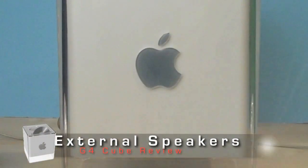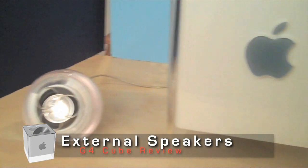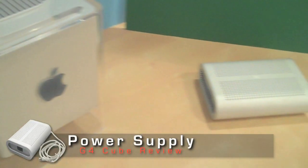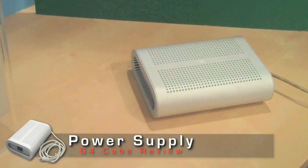Speaking of peripherals, one item that came with the Cube that I really like are these Harman Kardon USB speakers. Something you never saw in Apple's advertisements for the Cube is the giant external power source — it's about a quarter of the size of the computer itself, so it's definitely something you kind of want to keep tucked out of the way.